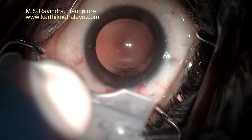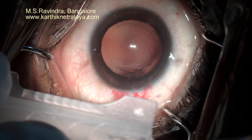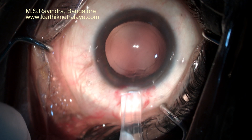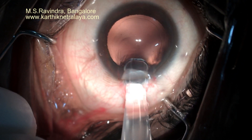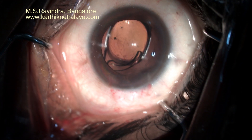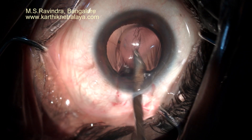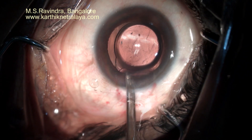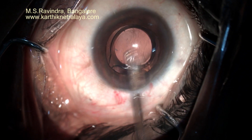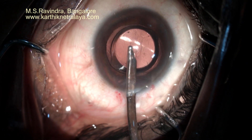An IOL is injected into a cartridge. An IOL pusher, which is a modified way of inserting the IOL, is used. Note that the cartridge is slit on the top — it opens up as the lens passes through, reducing the resistance of the lens moving through the cartridge. Viscoelastic is completely removed from the capsular bag, from the back of the lens, front of the lens, from the angle region, and from the back of the endothelium. This minimizes the postoperative pressure hike.